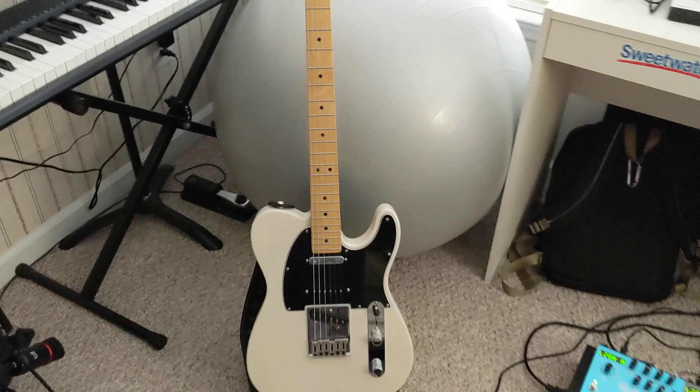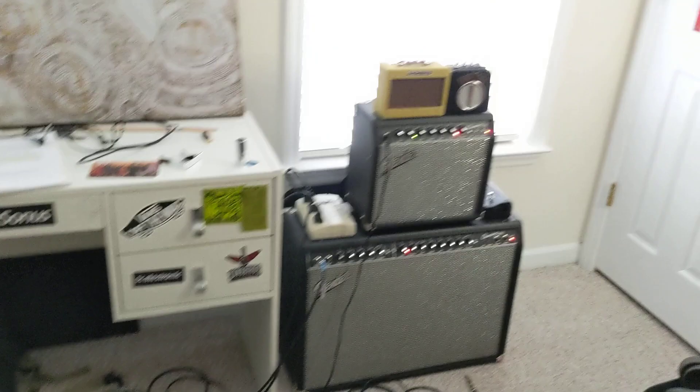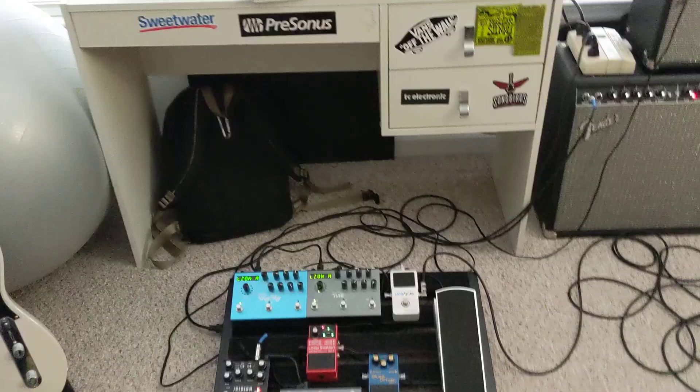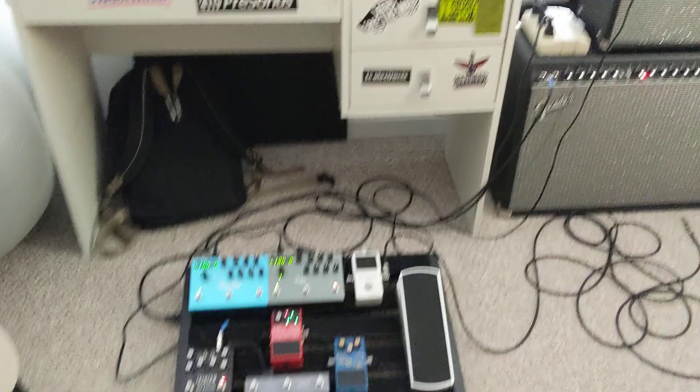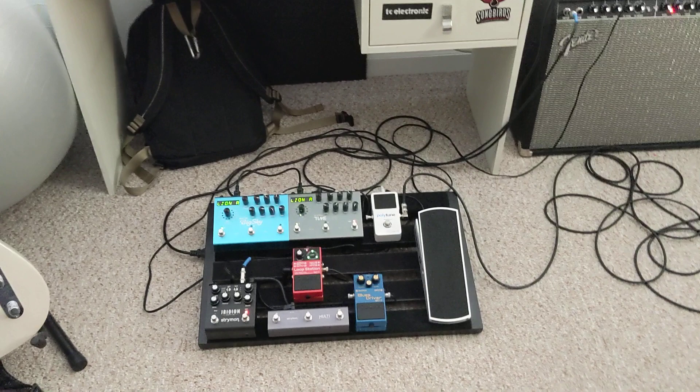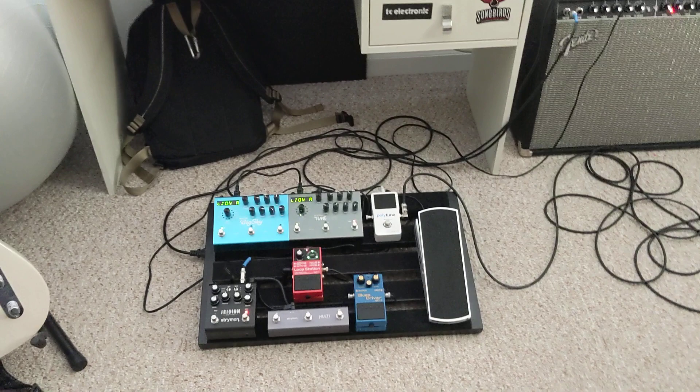So this is my pedal board rundown. Stay tuned to the next video, which is part two of this pedal board — how it sounds through my amps. Be sure to go check out James Ransom's channel, because he just started his YouTube channel again. I'll see you in the next part of this video, where I give a demo of how this sounds.